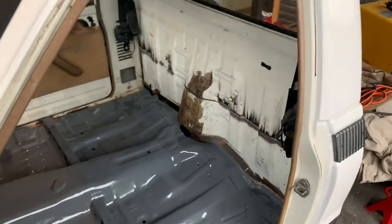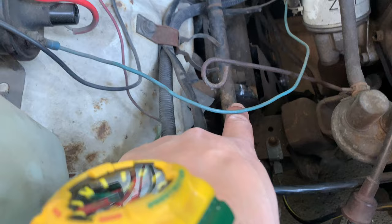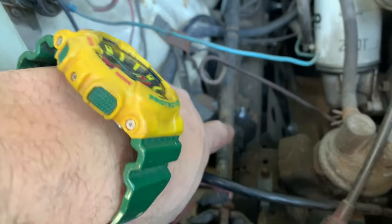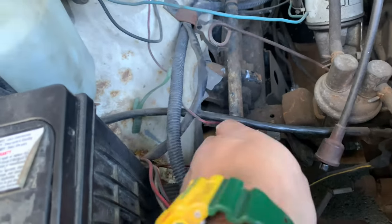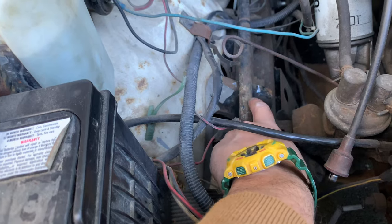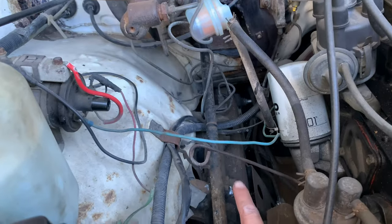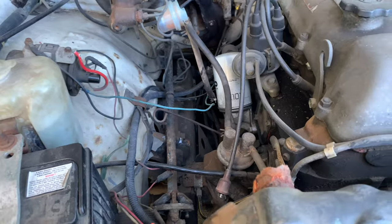Hopefully have it done by next weekend. I've seen it before in some of the forums - you have to clearance the steering wheel shaft on the upper control arm, so just there in the white we'll just have to put a little scallop around that. It looks like I'm going to have to chop the steering shaft as well and put a couple of universal fixy joints in there.